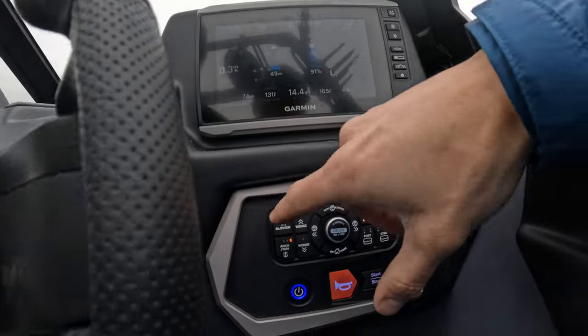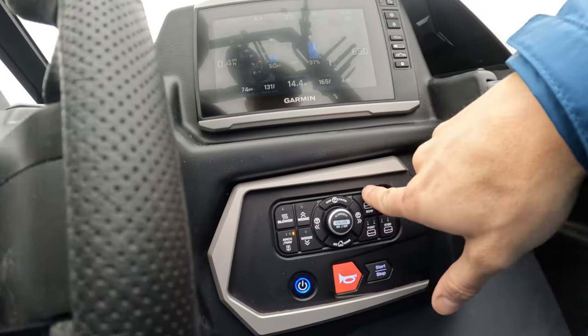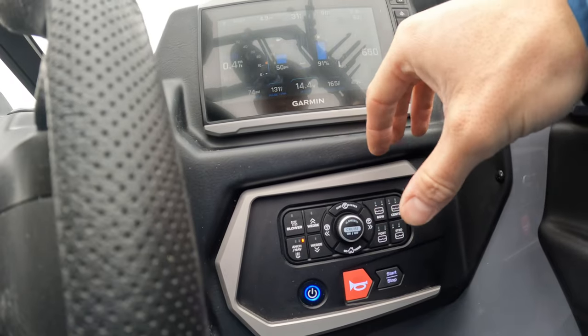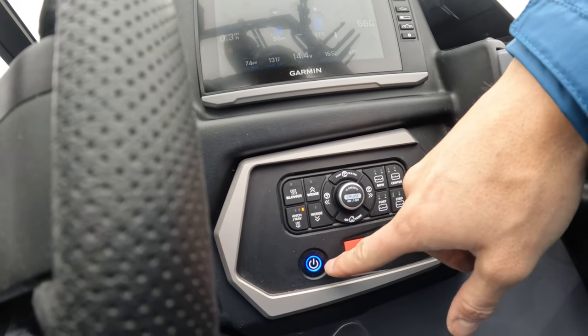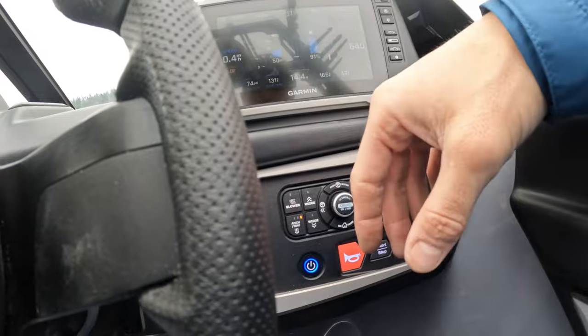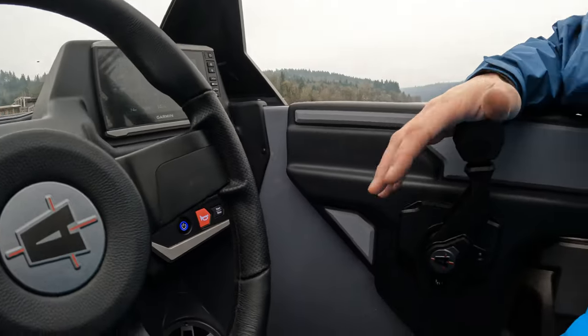Moving down below you're going to see the sport dash, similar to Malibu — takes all the small buttons off the screen and puts them on these really easy to press big buttons, so as a driver you don't have to take your attention away from the rider. One more down you're going to see your horn. Press to start, just like the Malibu, getting rid of the key system. It's going to be a one-two-three-four code, and once you own the boat you can change your code to any four digit number that you'd like.